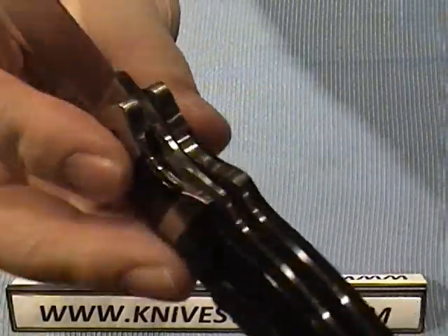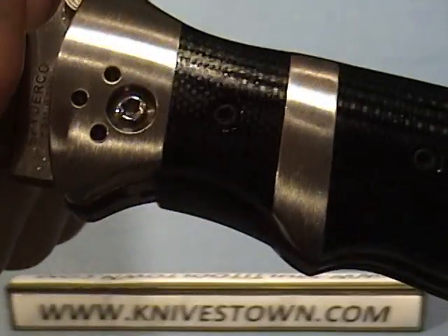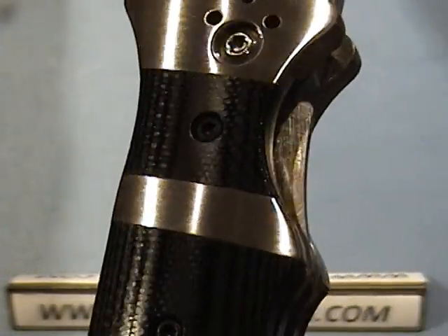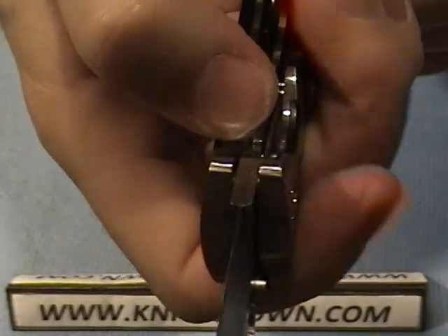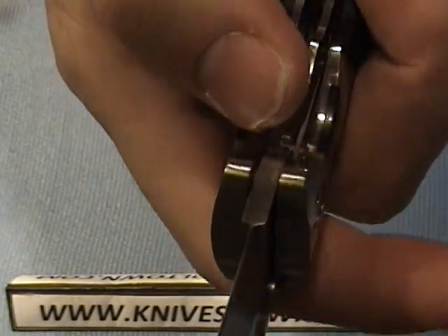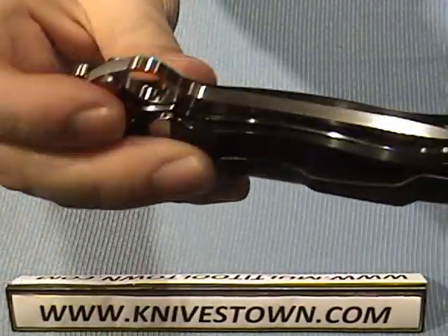The liner is a little unusual — it's not jimped, and I like that. I really don't think you need jimping on most liners; you're pushing it to the side anyway, so jimping on the top is not really necessary. I like that they just left it smooth.